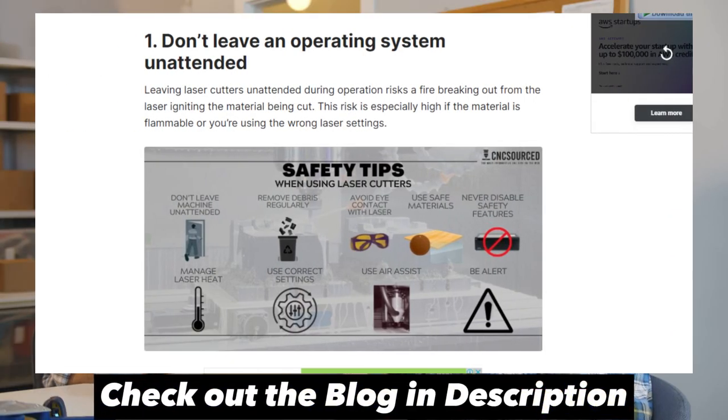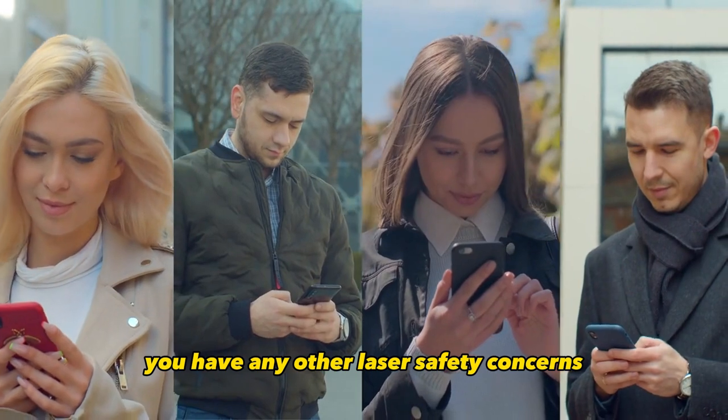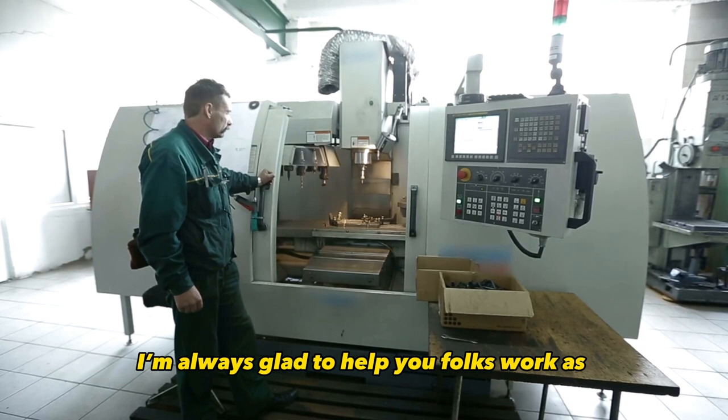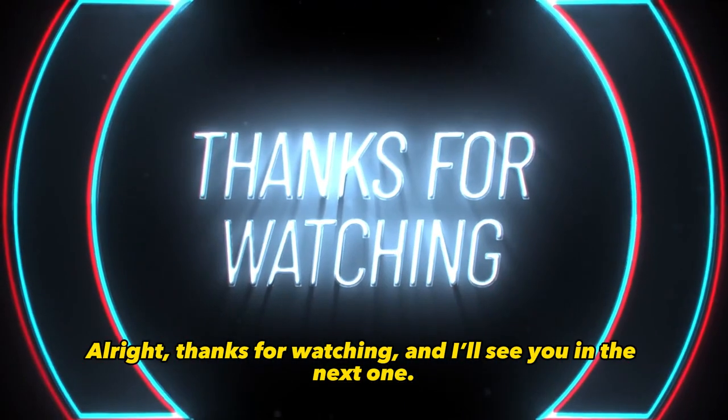Knowing how to avoid mishaps will keep you, your machine, and your shop protected. Let me know in the comments if you have any other laser safety concerns I should look at covering. I'm always glad to help you folks work as safely as possible. Alright, thanks for watching, and I'll see you in the next one.